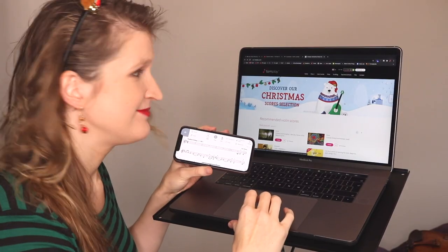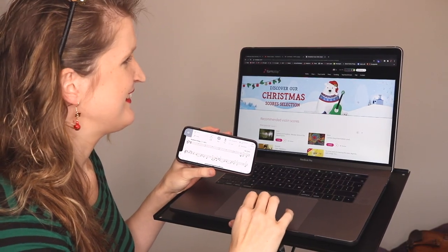You can find all my Christmas songs for the violin in this YouTube playlist. The app that I'm using for my sheet music and the backing track is called Tomplay.